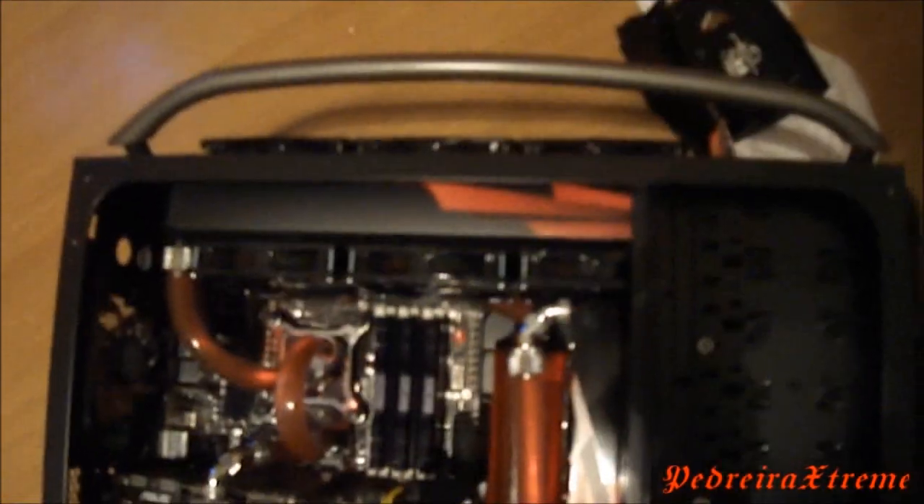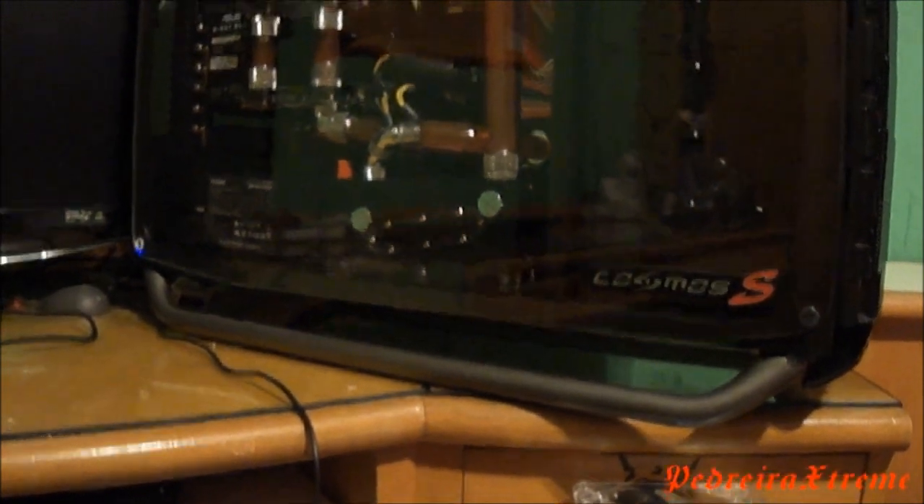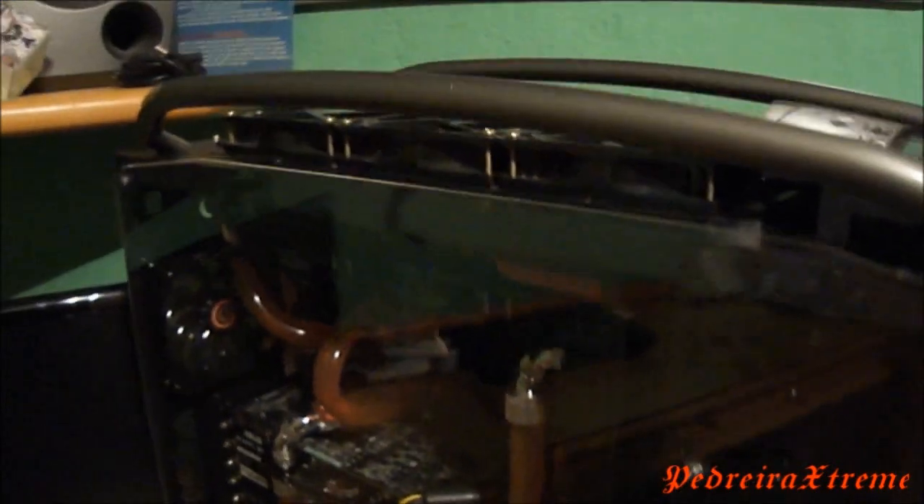Here you can see that I put back the bars and I will flip the case and do the same thing to take off the right panel. Here you can see how the case looks like without all the parts that will be painted.